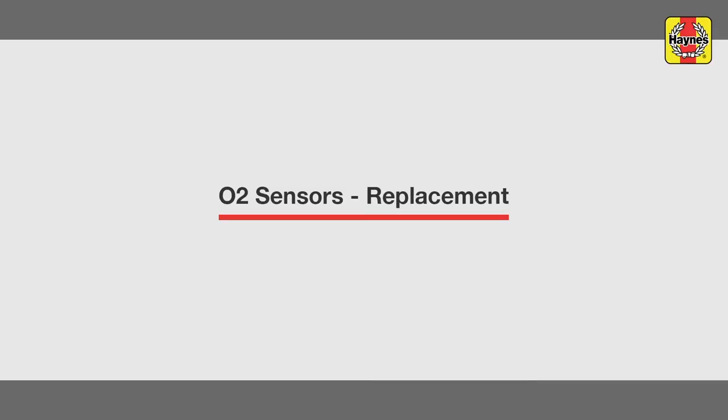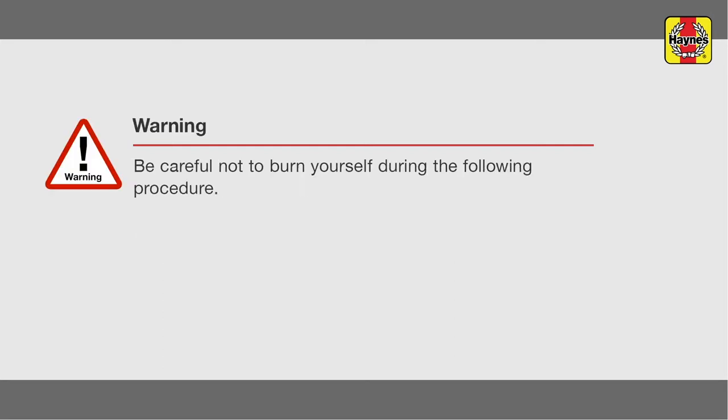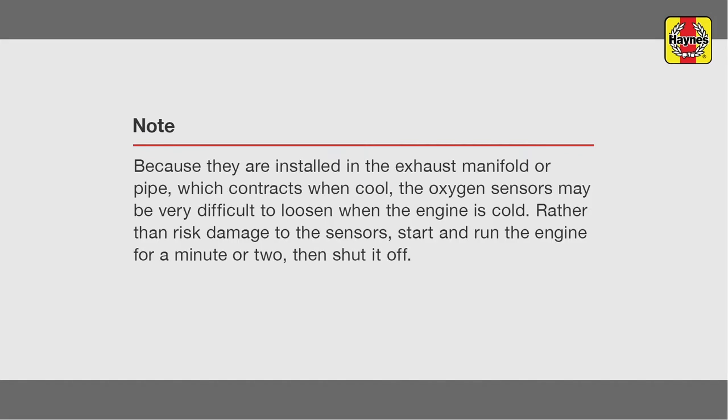Oxygen O2 Sensor Replacement. Warning: be careful not to burn yourself during the following procedure. Note: because they are installed in the exhaust manifold or pipe which contracts when cool, the oxygen sensors may be very difficult to loosen when the engine is cold. Rather than risk damage to the sensors, start and run the engine for a minute or two, then shut it off.